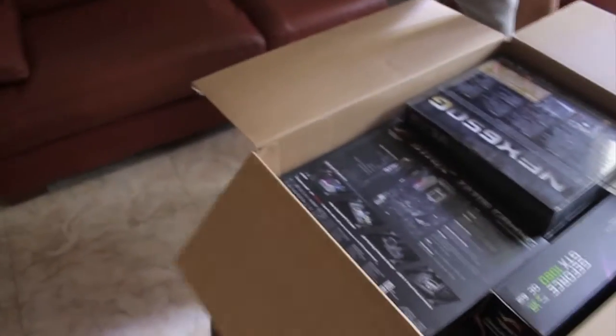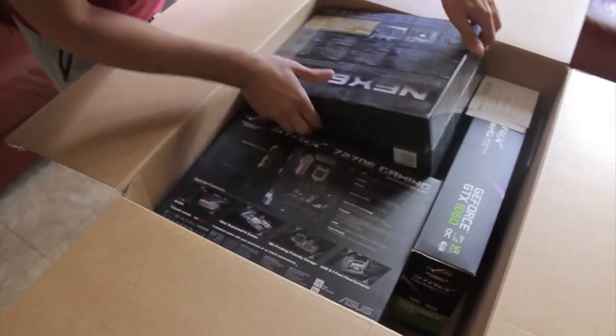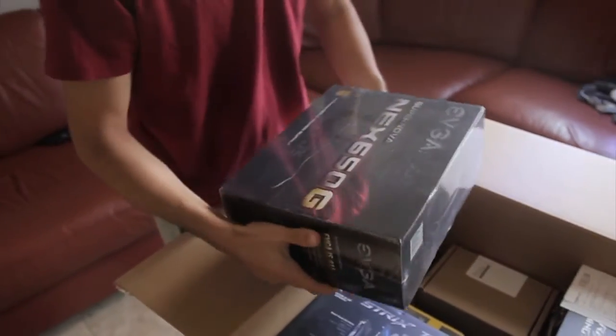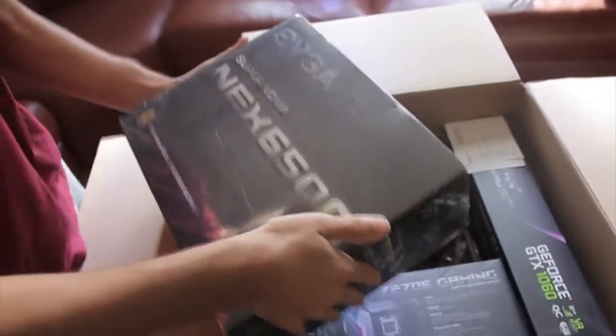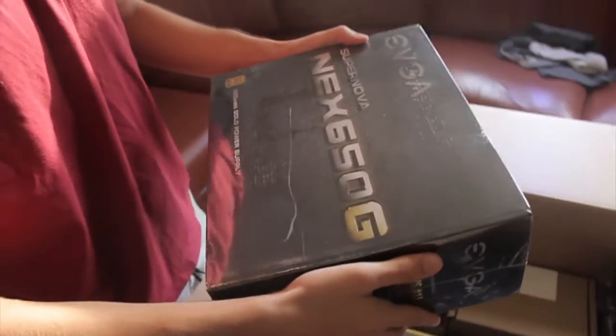Look at all these parts - this PC is straight up geared. Right now we're going to go through pretty much building his PC. So this is the power supply - I got the EVGA Supernova 650G, 650 watts.